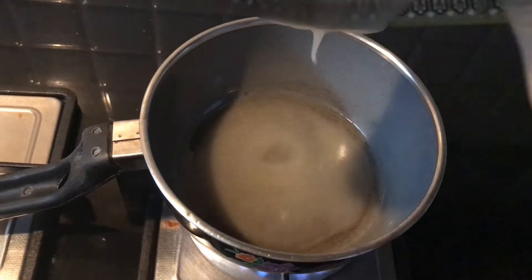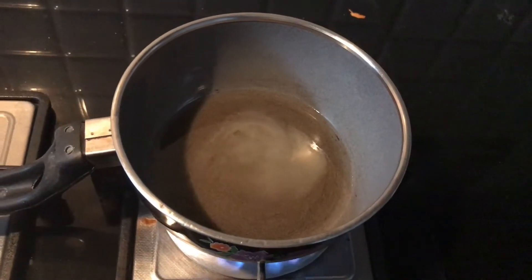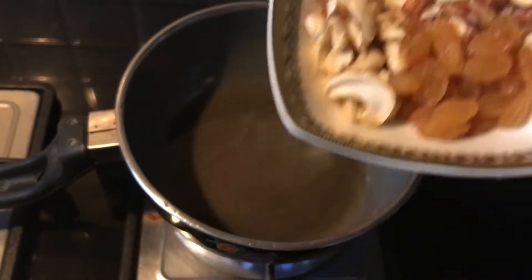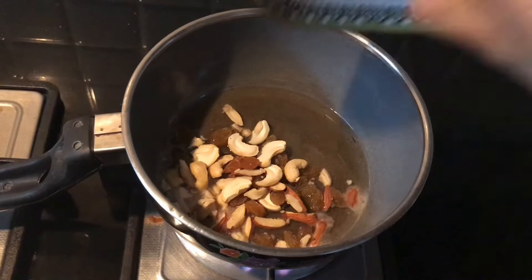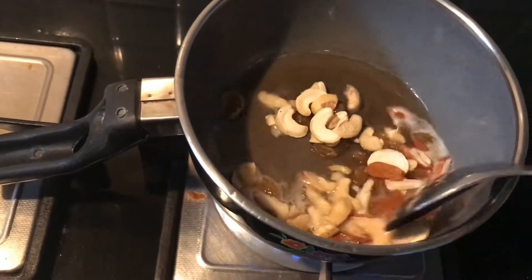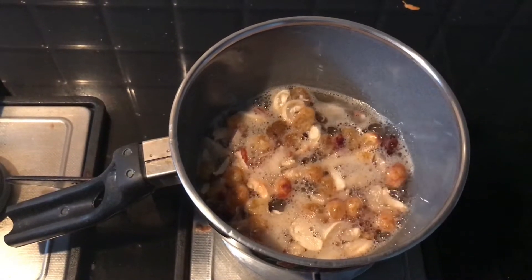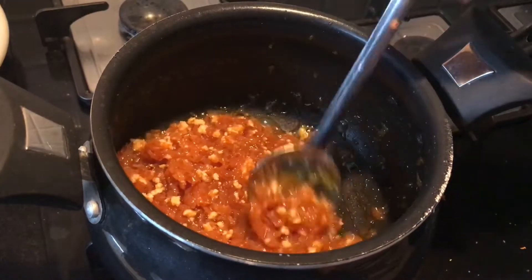In between, take a saucepan and add 3 to 4 spoons of ghee. Add cashews, badam, dry grapes, and cardamom. Let them fry until the nuts change their color. You can also add the nuts without frying — that depends upon your taste.